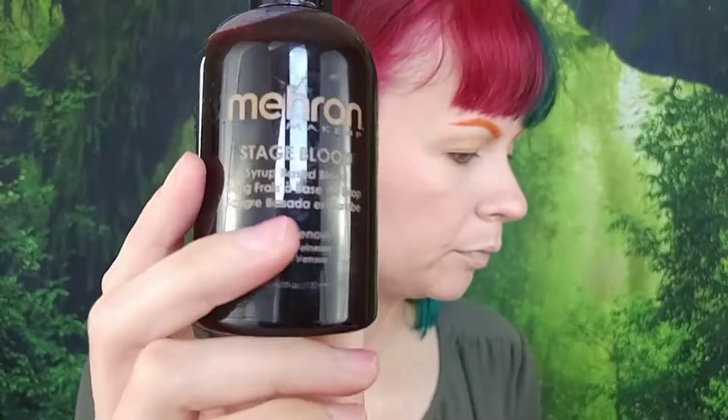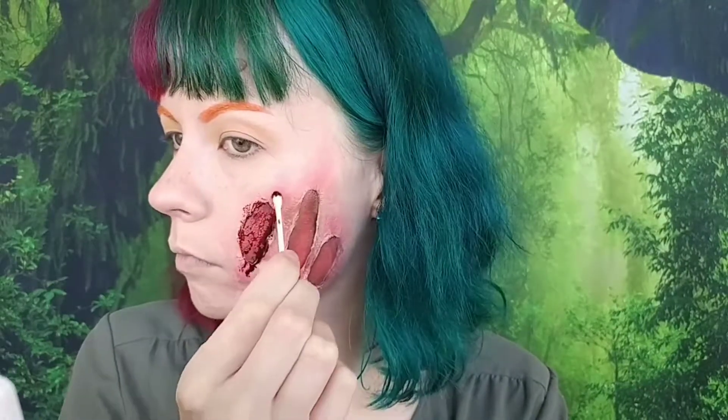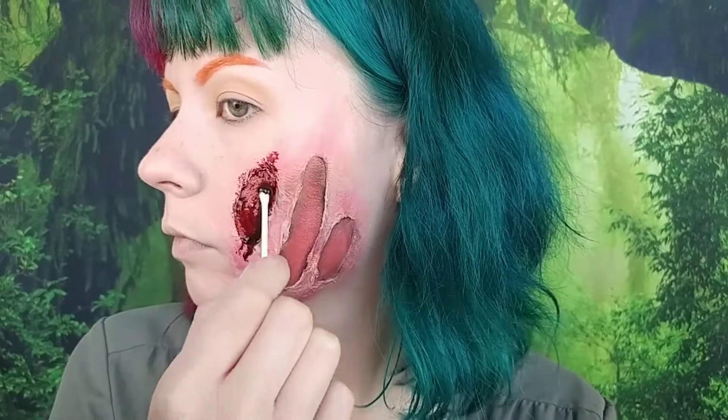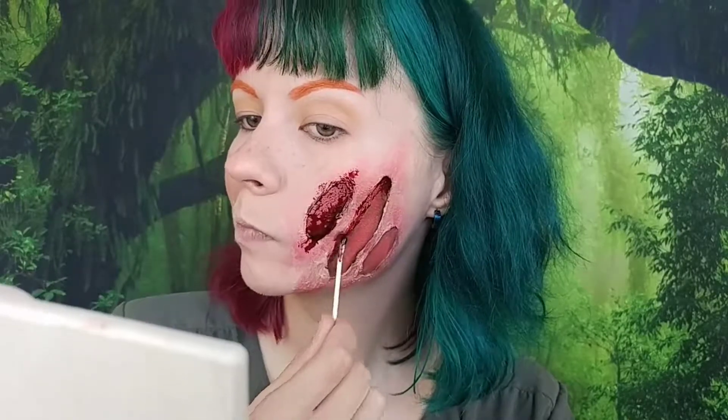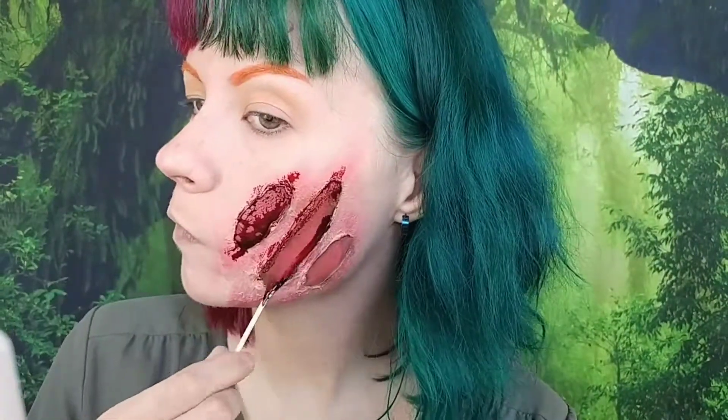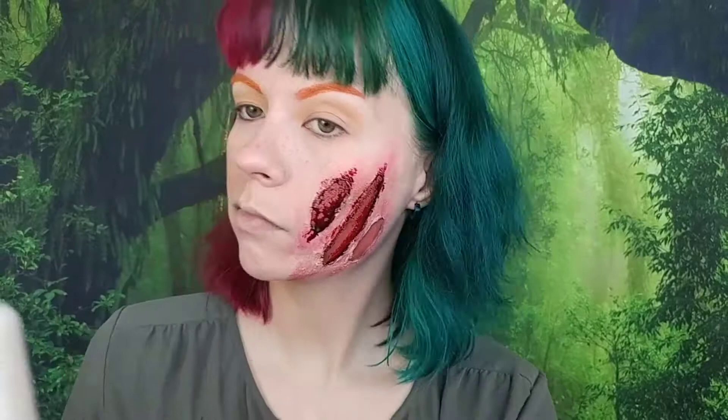Going in with the Mehron stage blood in the shade Dark Venous, I'm using a Q-tip to apply it on the perimeters of the wounds — that's where most of the blood would pool in an open wound. I then dab it in the actual center of the wound a little, keeping it mostly concentrated on the perimeters and dragging it slightly outside the wound, because some blood would have gotten onto the surrounding skin. This blood does not dry down — it's a syrup-based blood, so if you add too much it will start to drip. Fair warning to anyone who wants to use this.